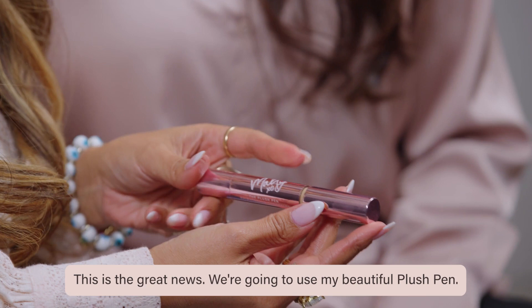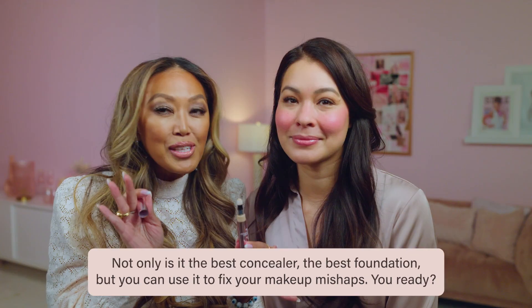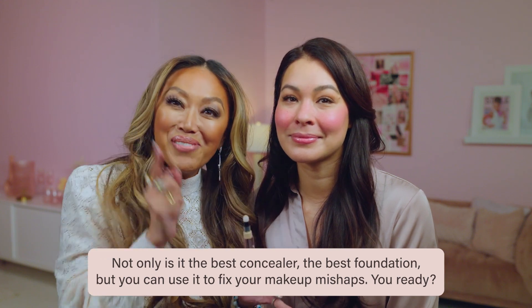This is the great news. We're going to use my beautiful plush pen. Not only is it the best concealer and the best foundation, but you can use it to fix your makeup mishaps.